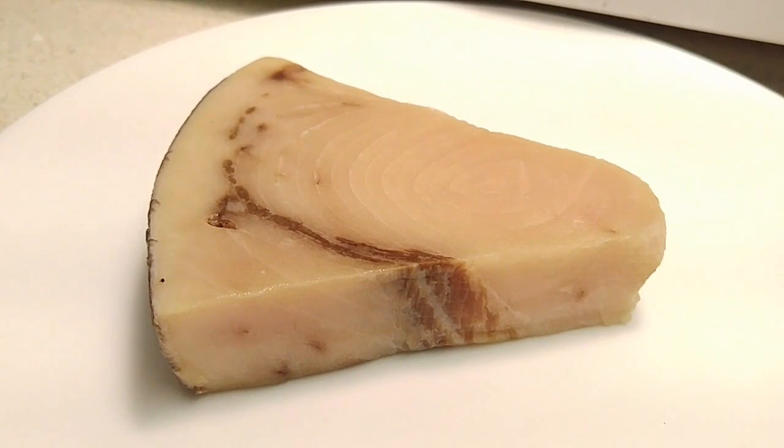Here is my swordfish steak out of its package. I'm learning by trial and error with this new camera, so hopefully this isn't going to be too much of a torture to watch. I'll do my best — that goes for the sound and for the image as well. I'm going to put this steak in the microwave at 20% for two minutes each side while I warm up my iron griddle.